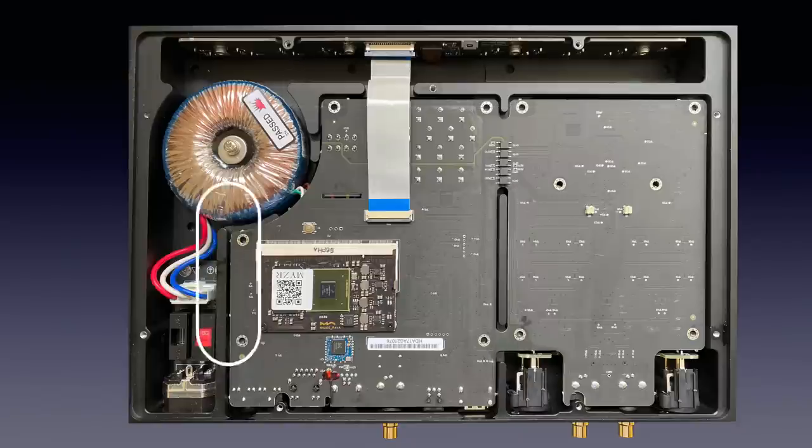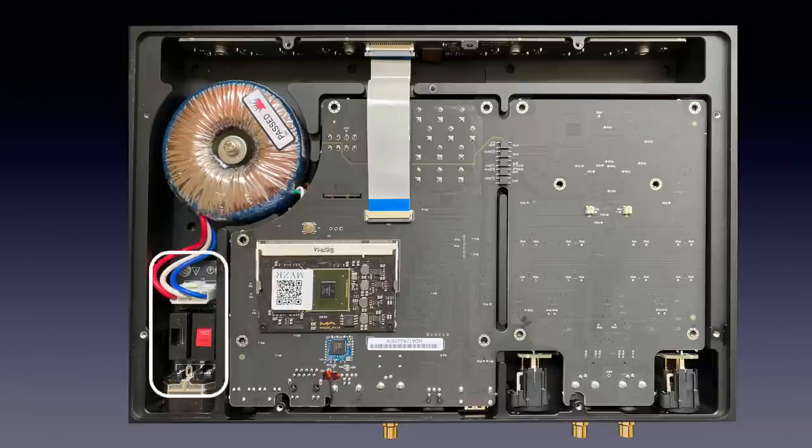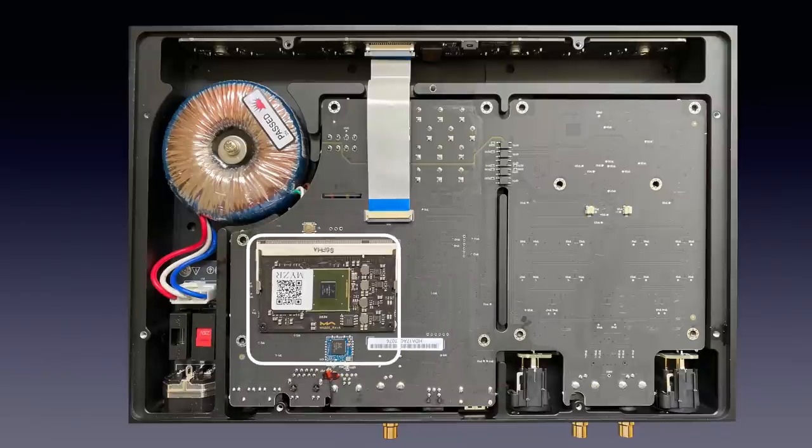On the left we see a 33VA Noratel toroidal transformer connected to the mains inlet over a 115–230V voltage selector. The secondary side is connected to an isolated part of the circuit board that holds the rectifiers and buffer capacitors. Note the separation between this part of the PCB and the part below, which holds the digital audio electronics and on a piggyback PCB the WiFi radios.